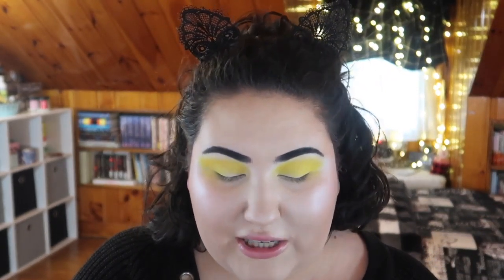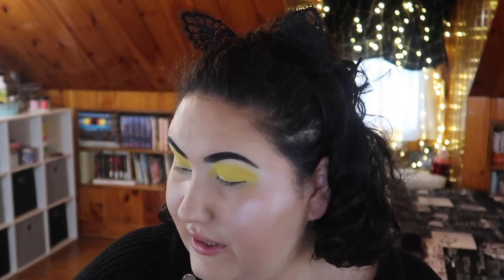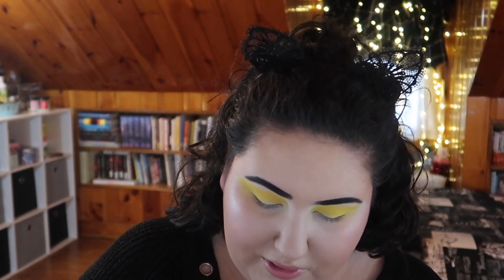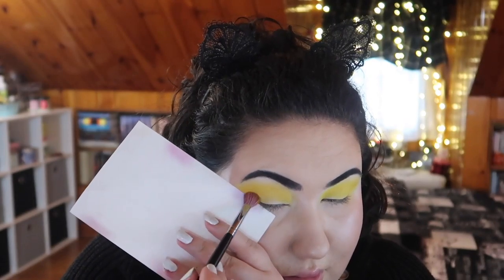Next I really want to make this mac-and-cheesy mustardy shade my deepest shade. I'm grabbing a more dense round brush — this is an odd Morphe brush — and loading up that mac and cheese shade. Let's go to town.